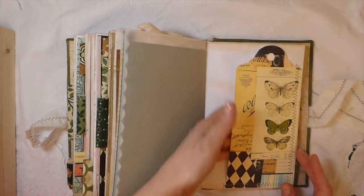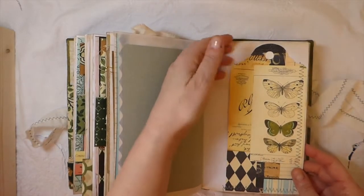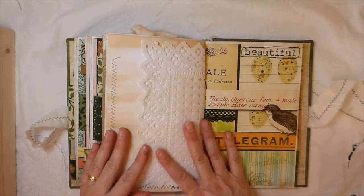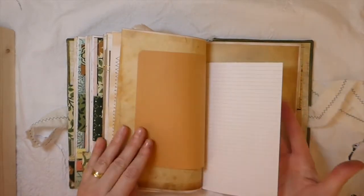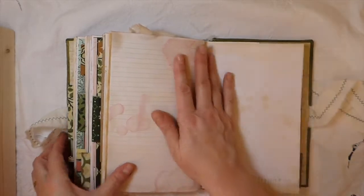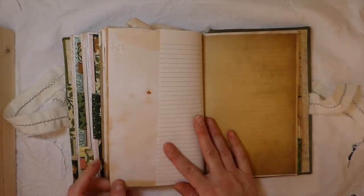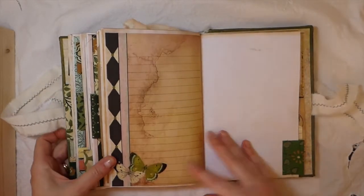Here's another tuck spot I created with another one of the big tags. I love those — I think they're really, really nice little places to add some things. And then a bit more stamping I've done there. Look at this — this is one of the pages from the kit, and it's got the coffee stain marks and like dripped water. I love that. Beautiful. I love that page as well.